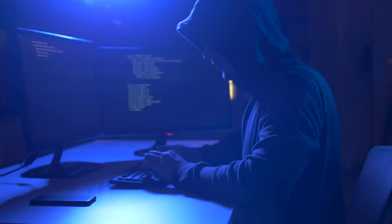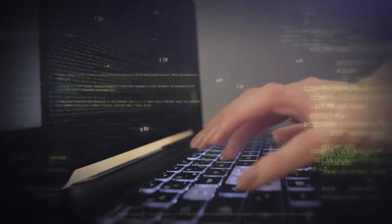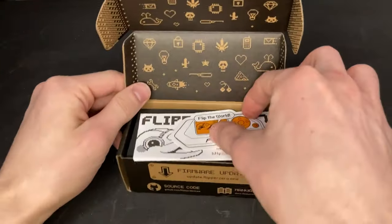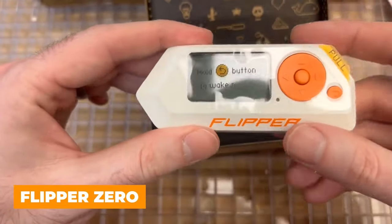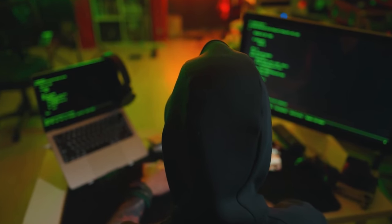Ever wished you could be a real-life hacker? Not the shady, illegal kind, but the ones who use their skills to expose vulnerabilities and make the digital world a safer place? Well, there's this crazy little device that might just make that dream a reality. It's called the Flipper Zero, and it's basically a multi-tool for anyone interested in hacking, security research, or just tinkering with technology.